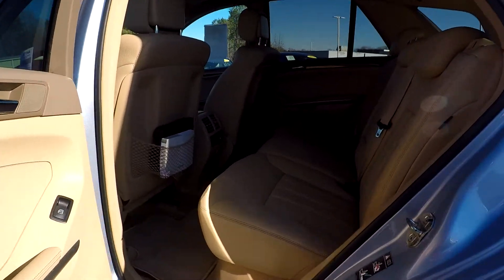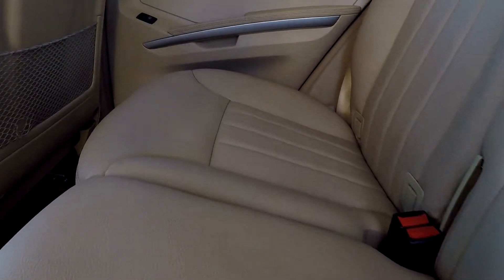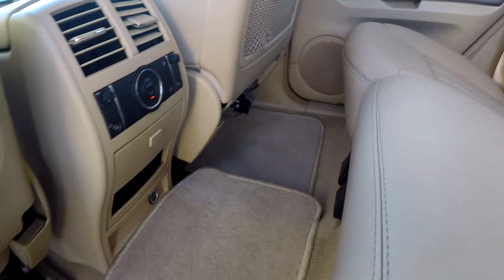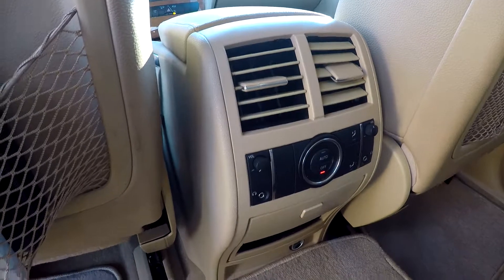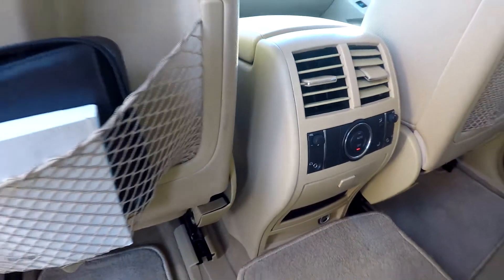Coming into your back seat now, just checking for any major stains, tears, anything like that. Everything is actually looking good — floors also look good, very well kept up with these mats back here. You will see that you're going to have climate controls for your back seat passengers, along with headphone auxiliary ports for both sides.